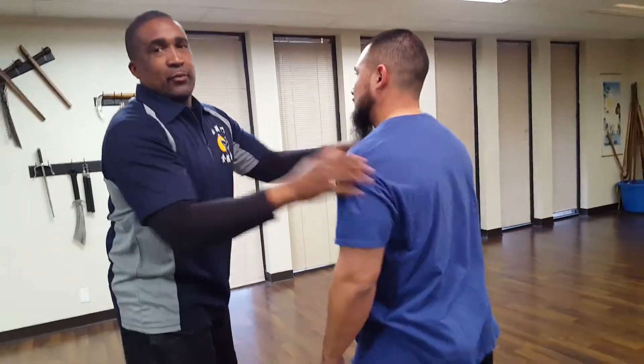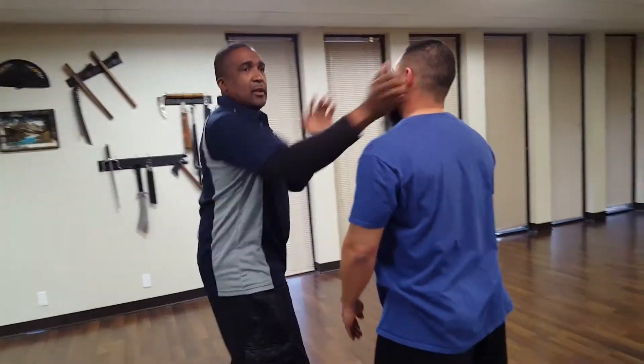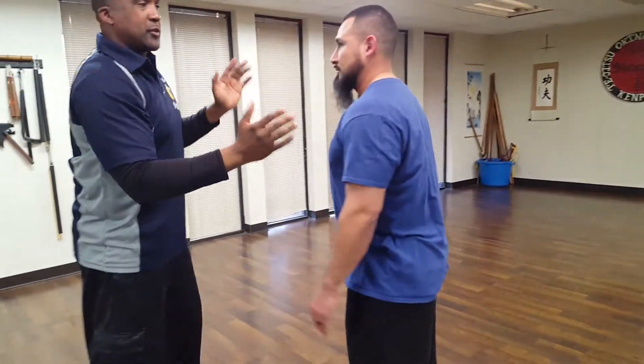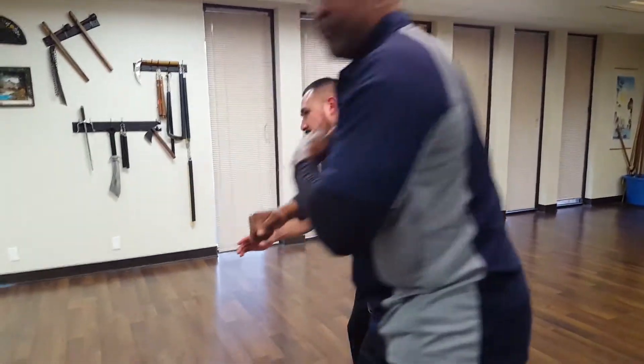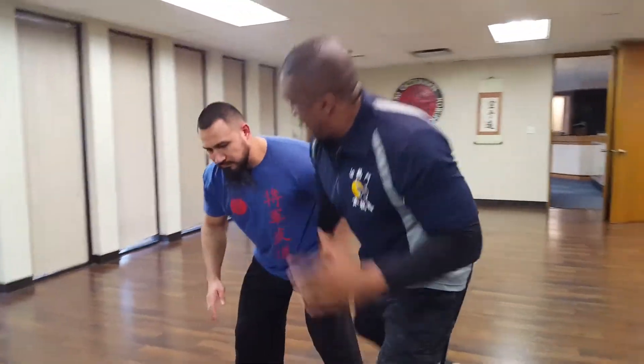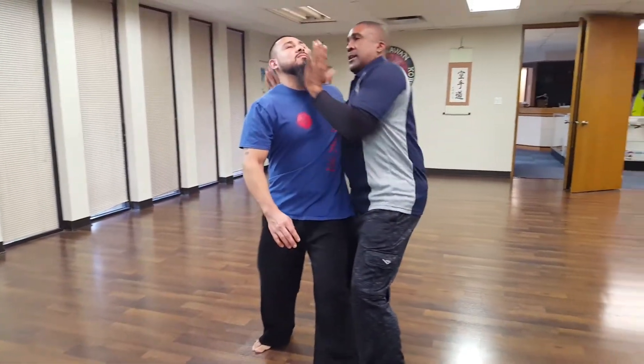I'm going to do this again without him choking. So it's a rip, hit, down, up, underneath, and lift. That's what I'm doing first. With the aggressive choke coming in here, this is my rip — rip, hit, grab, underneath, hit.